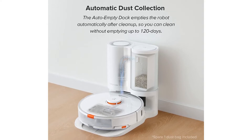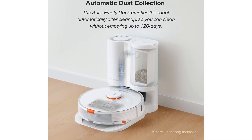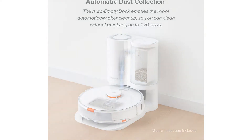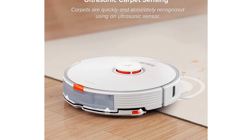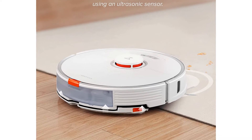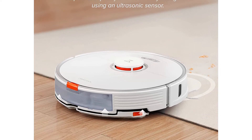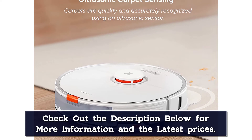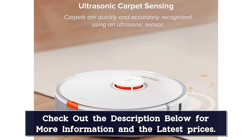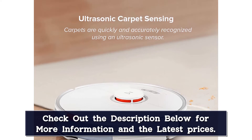Unlike most self-emptying vacuums on our list, this one vacuums and mops. The feature works best if you vacuum once before mopping. Equipped with carpet detection technology, the mop head automatically lifts up to avoid getting the carpet wet or dragging dirt onto the base. You can set no-go zones to prevent it from vacuuming certain areas, and no-mop zones for the same purpose.